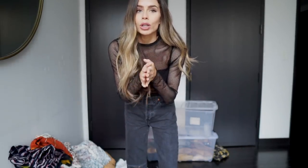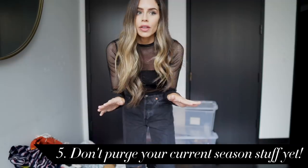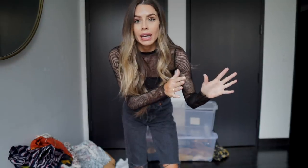Now that my piles are done, one important tip: I would not purge your current season stuff. When I'm putting my sweaters and leather pants into storage I'm not getting rid of anything, because I think it's a little premature. After looking at items all season long you're going to be tired of them. You might feel like getting rid of that cream sweater you've worn so much, but don't — just close your eyes, put your winter stuff in storage, and do this same process when it's time to take it back out. You'll have fresh eyes, it's a new season with new trends, so don't get rid of anything when you're packing up. Save that decision for when you're unpacking.